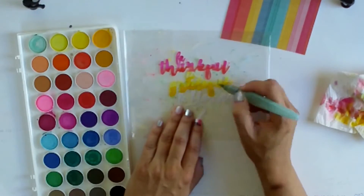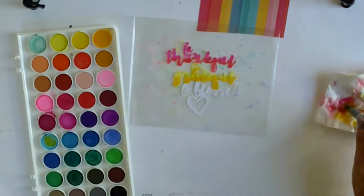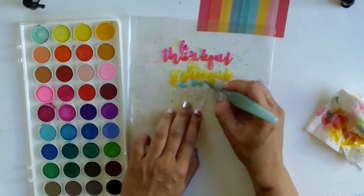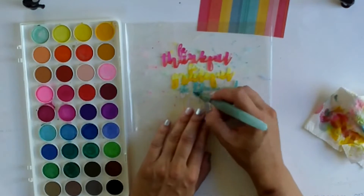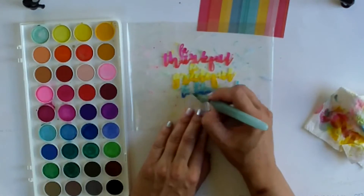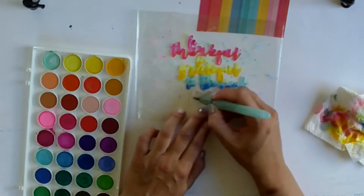If you follow me on Instagram you would have seen my layout for Let's Get Sketchy for this week. I also used my Kelly kit and did the same thing with the butterflies — did them two-toned and was inspired by the paper that had feathers on it. Because it's from the same collection it's similar colours, and I loved it so much that I had to make another one like this. I've actually got two more layouts planned.